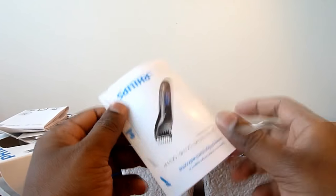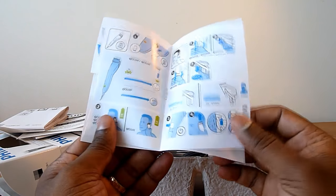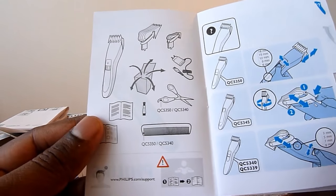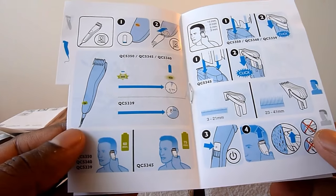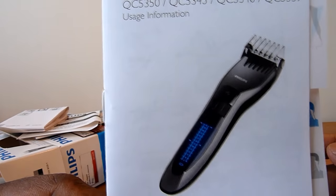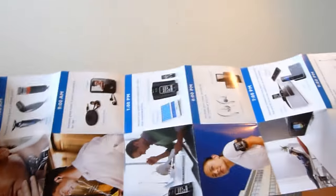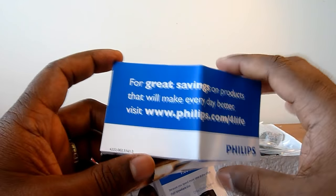There's a quick guide from phillips.com — we'll look at that later. It illustrates the simple procedure for how to use this, how to charge it, how to wash it, etc. All the Philips products are also displayed in one of the inserts.